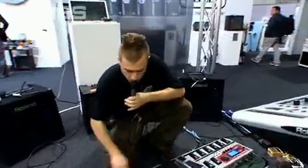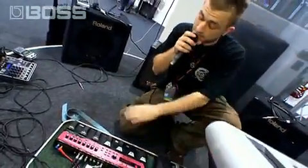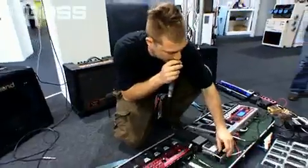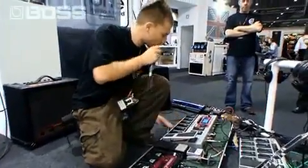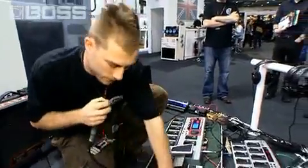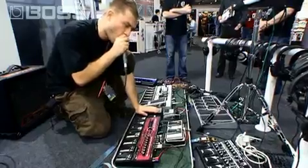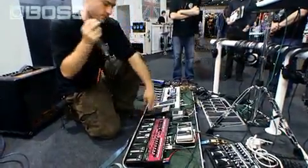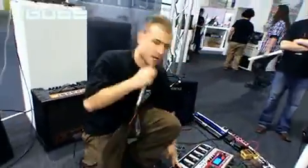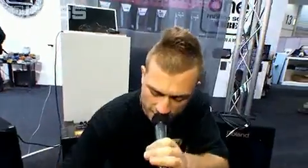Another cool function that you can do with the loop station is you can replace content that you've already recorded. So if I wanted to change the harmonies, basically all I can do is get a different synth sound, like this. What I did was I replaced the harmonies with the choppy synth, the LFO that's going crazy there.